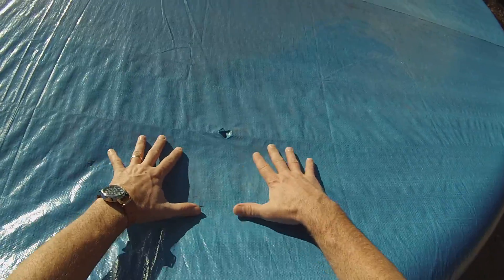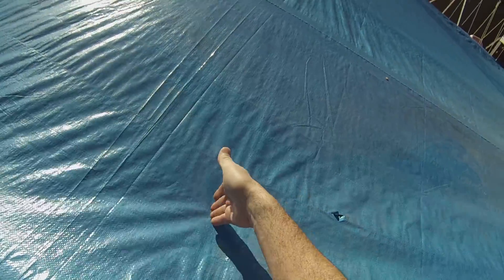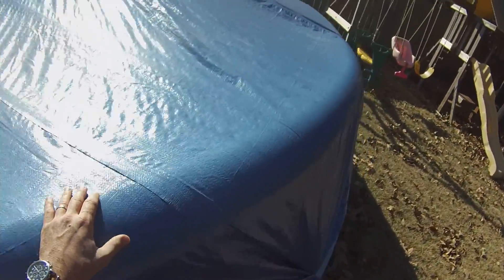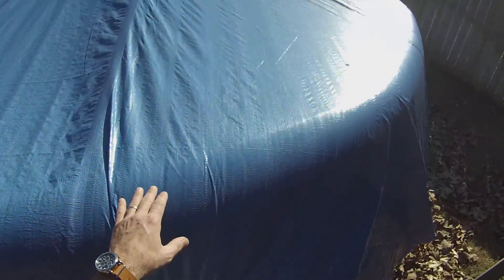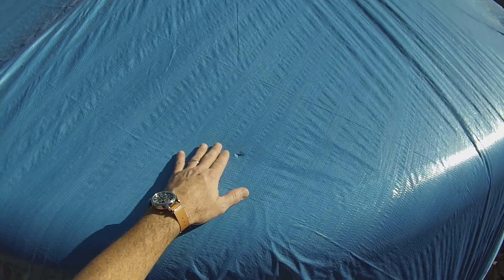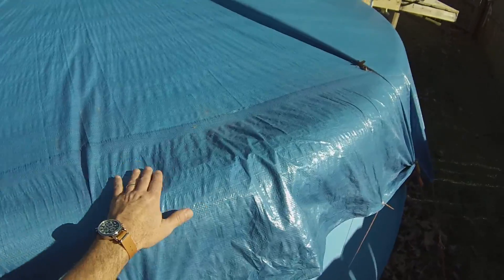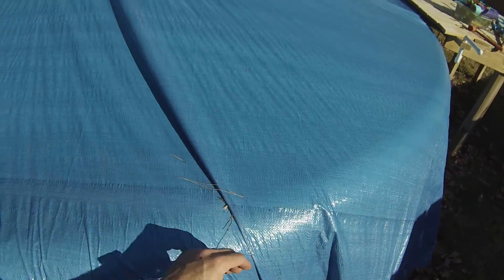So what I finally ended up doing is I just took a knife and where all the water was filling these areas, I put kind of a cross-hole in there. What this does is it just lets the water drain into the pool, which is fine, and all the leaves and stuff kind of blow off. There's still some debris that gets down inside the pool, but for the most part it's been keeping it pretty clean.